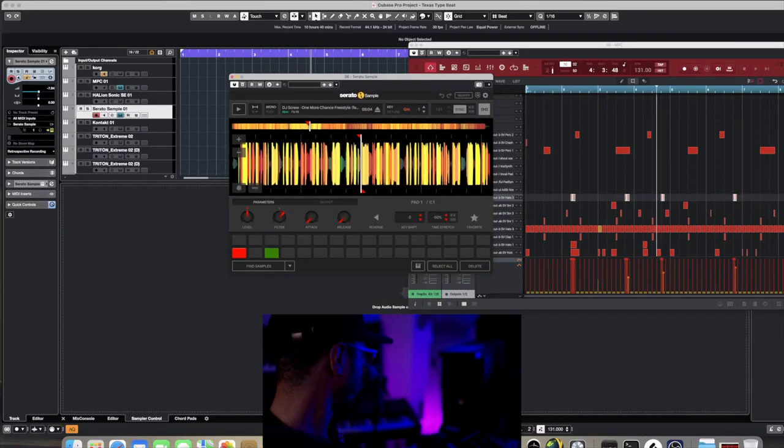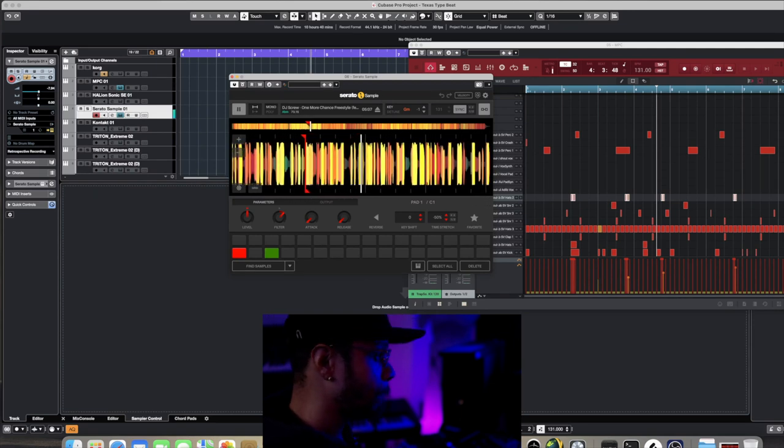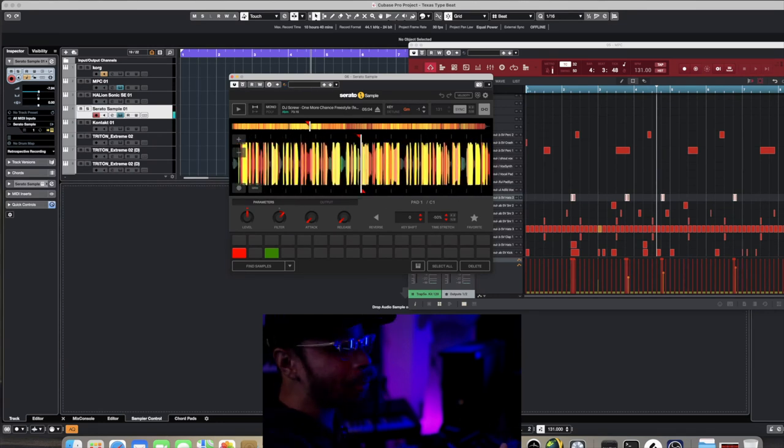As y'all can see, I got Serato put up, and this is the part I found in the freestyle. I'm going to basically have that part repeating, and eventually I'm going to go in there and do some chops and stuff like that. But that's the sample we're about to go ahead and put in there, so let's go ahead and record that.